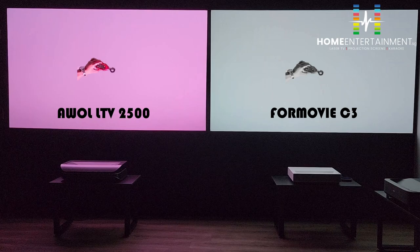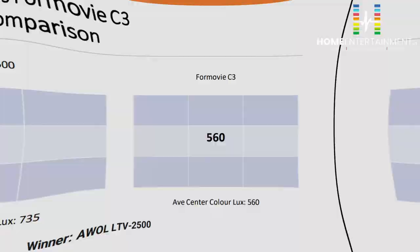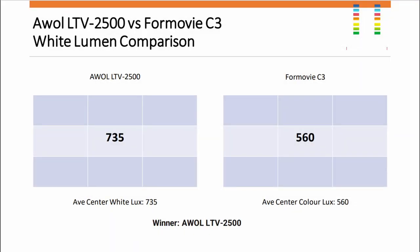For a more comprehensive lumens test for each individual projector, please watch our detailed review videos. The result: LTV 2005 measured 735 lux at the centre spot, while FOMOVI C3 yielded only 560 lux. The overall winner for white lumen comparison is AWOL LTV 2005.